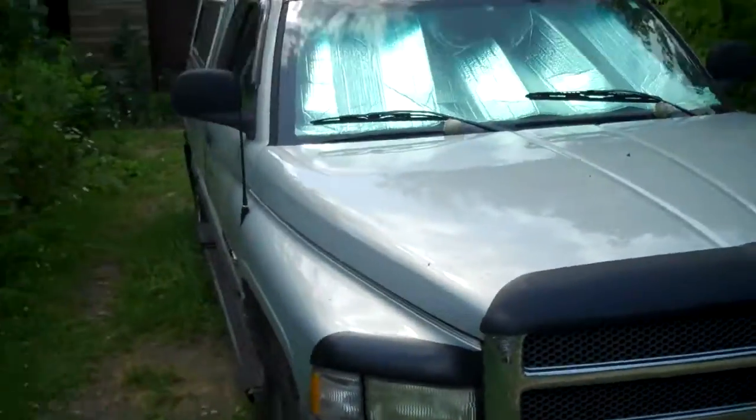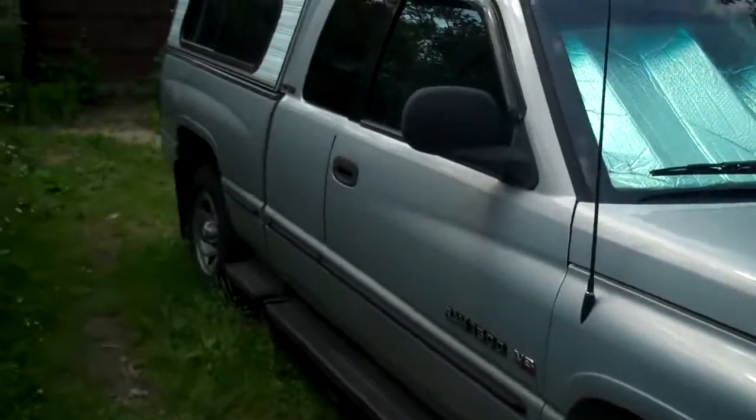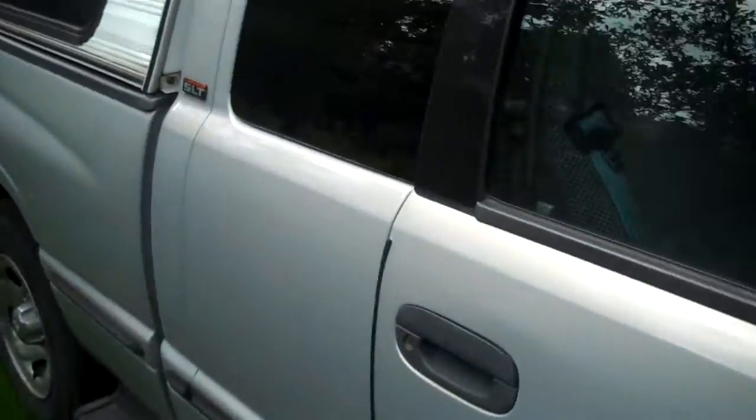Hi guys, today I'm going to teach you how to repair rear doors on a quad cab Dodge truck like this one — how to fix that latch.